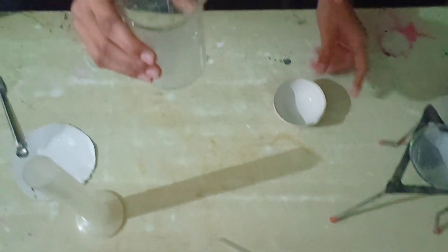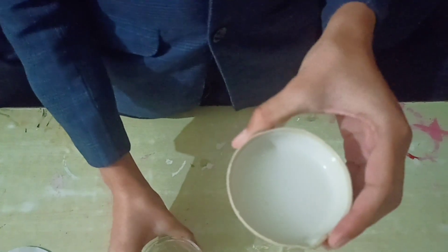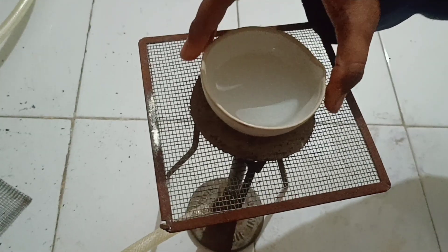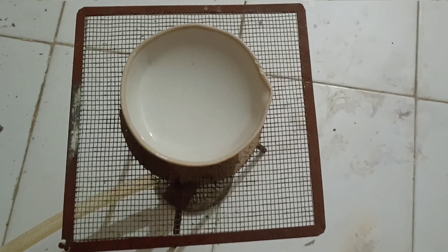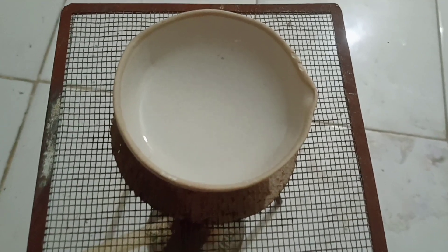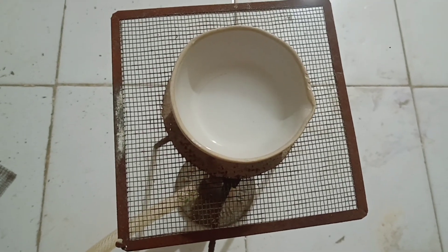This is the filtrate. Transfer it to the china dish and heat it till the crystallization point. Now we have to heat the solution on this burner till the crystallization point. Heat the solution till it reduces to one-third. We will heat it for 20 to 25 minutes.